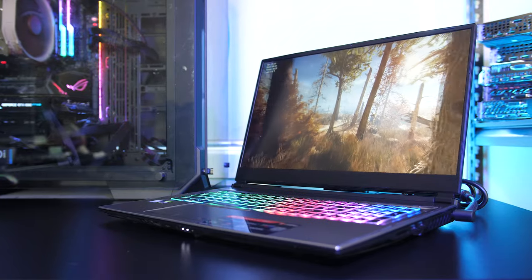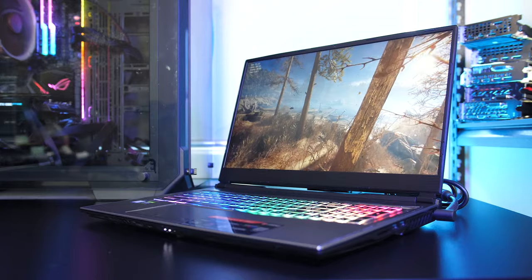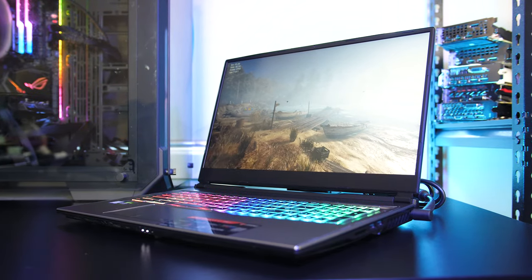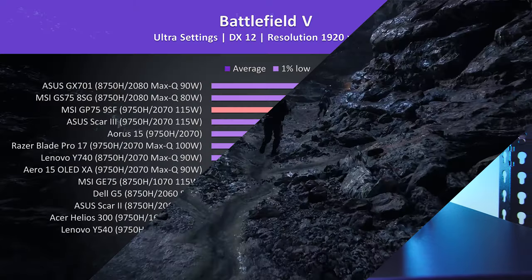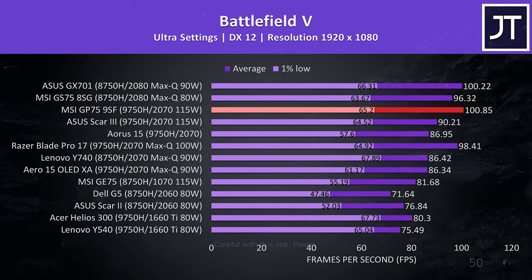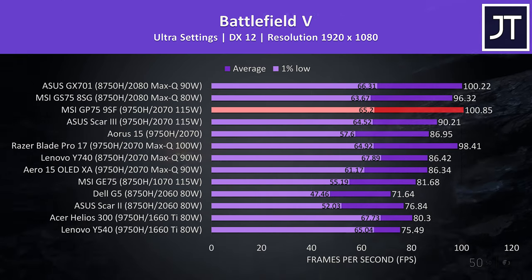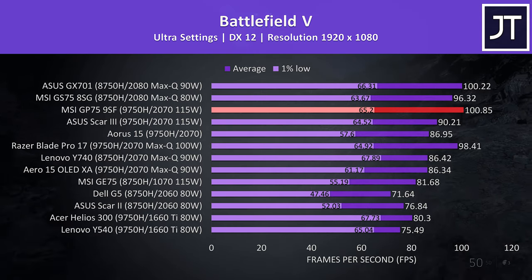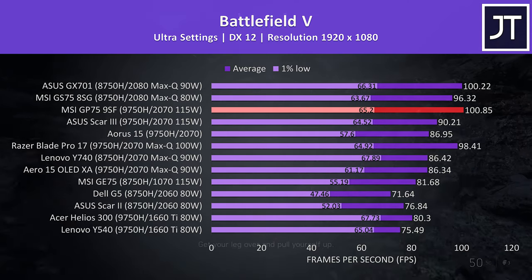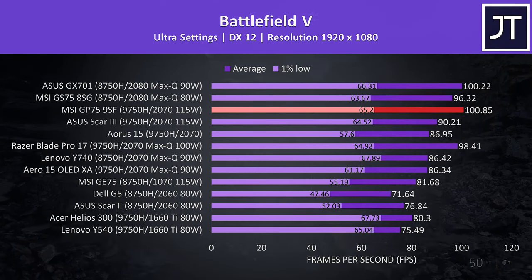Let's take a look at how this config of the MSI GP75 compares with other laptops — use these results as a rough guide only, as they were tested at different times with different drivers. In Battlefield 5, the GP75 highlighted in red is performing quite well, actually coming out in first place in terms of average FPS out of these specific laptops shown, basically beating 2080 Max-Q machines with G-Sync. The 1% low isn't quite as impressive, though it's still up there.